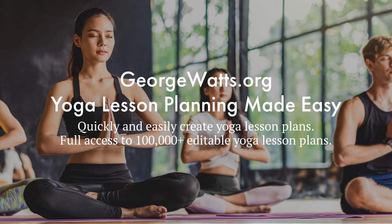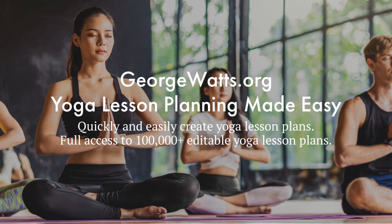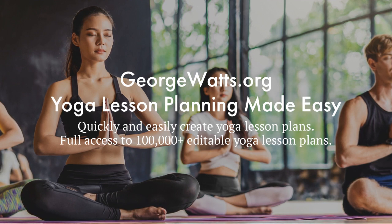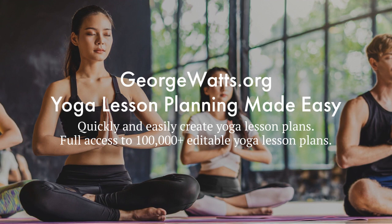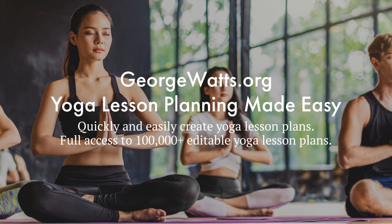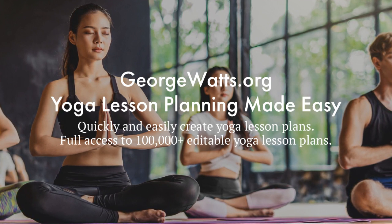I hope you enjoyed that face yoga exercise. If you're a yoga teacher or serious yoga student, you might be interested in my online yoga lesson planner. We've got over 100,000 editable yoga lesson plans, and it makes your lesson planning quick and easy. If you're interested in finding out more, just go to georgewatts.org.